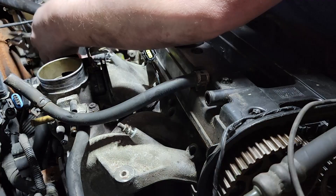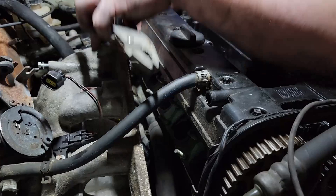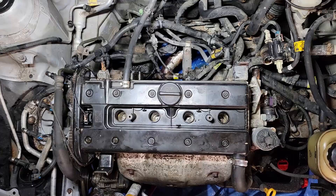Remove the vacuum line from the brake booster, and then we can take the intake manifold right off. Attached to the bottom of the intake manifold is a hard elbow. You'll notice a vacuum hose goes to this, coming directly off the intake manifold. Remove this, and then you're done. Boom, baby. All done.